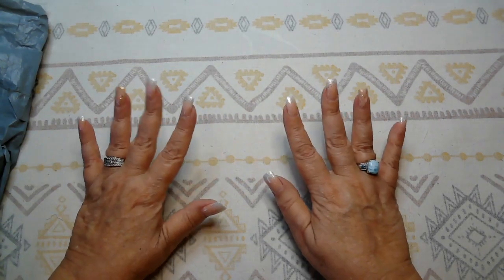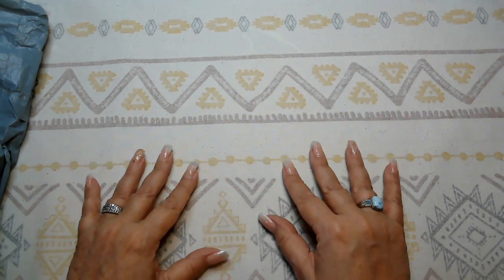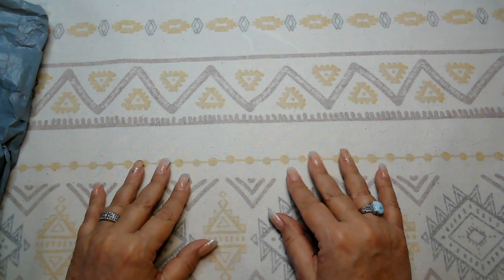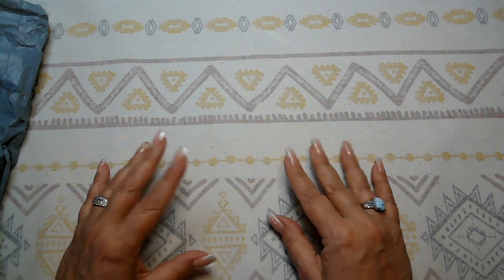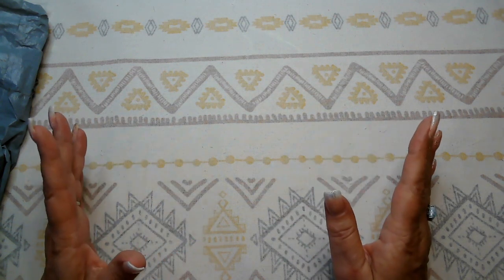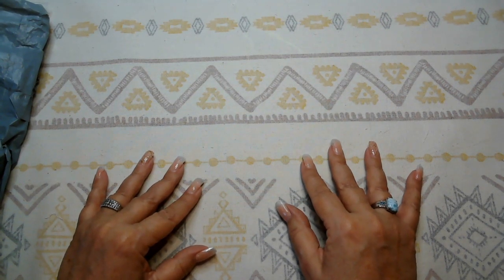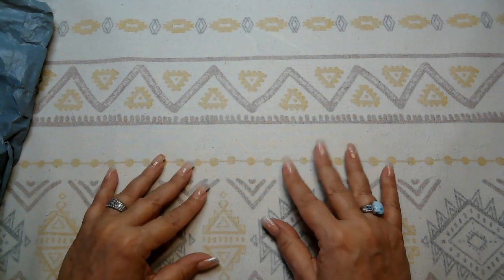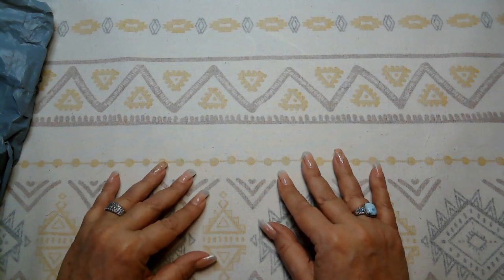Good morning everyone, welcome to Desert Al Crafting! I hope you're all having a great Monday and that you had a wonderful Mother's Day weekend. We didn't really do anything — I just stitched and watched TV. We were going to go out to dinner but I live in a small town and the restaurants on a holiday are just too crowded, so we're going out tonight instead. Heard from my kids — they live out of state — and that's always nice. Happy Monday, May 15th!